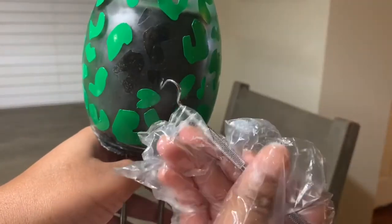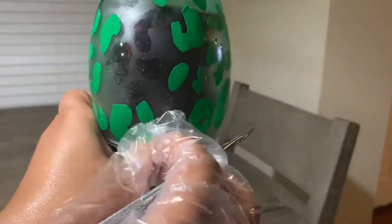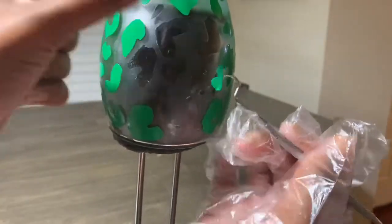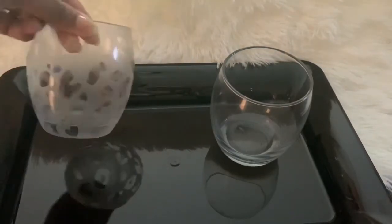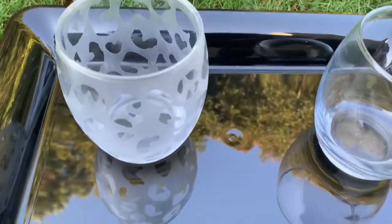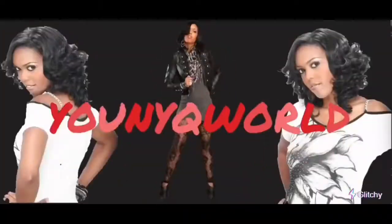All the tools that I used to do this wine glass will be in the description below. Here's what your cup should look like after you've removed all the vinyl. If you like what you see, please make sure that you like, comment, and subscribe to my channel so that you do not miss another DIY video from Unique World.